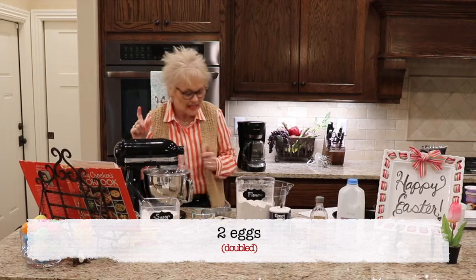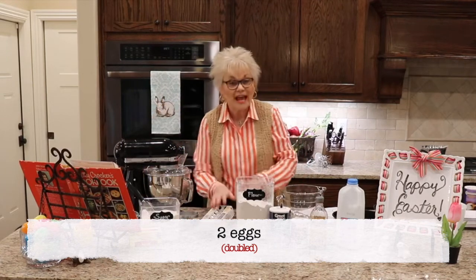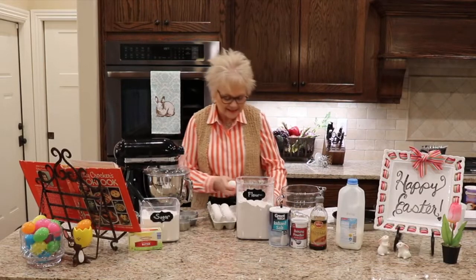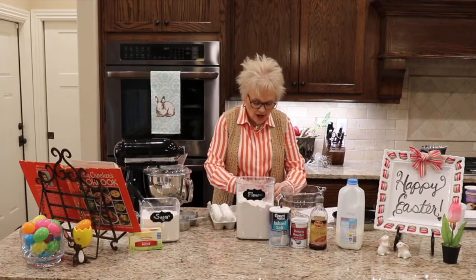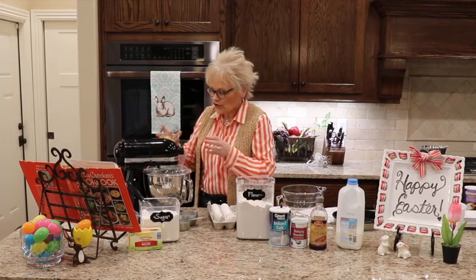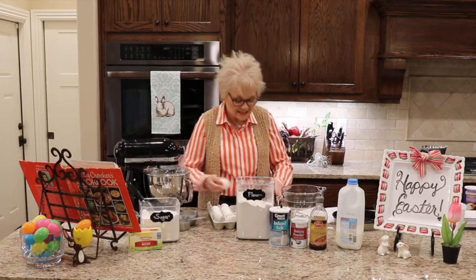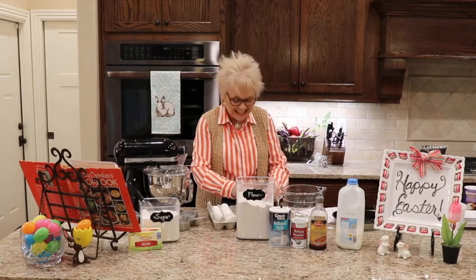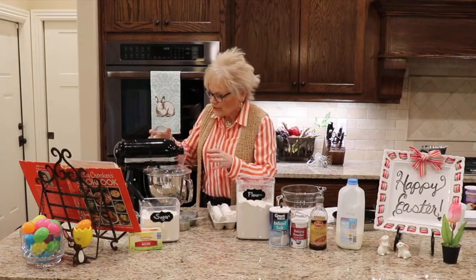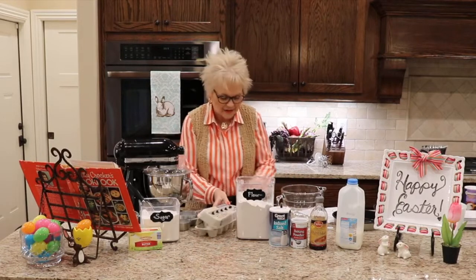It says to add the egg. It calls for one egg and I am going to add two. When I crack an egg, ladies, I learned my lesson a long time ago. You don't often get a bad egg — more than likely my danger is that I'll get a little bit of shell in there. It's a lot easier to dig a shell out of a little coffee cup or small bowl than it is to dig it out of your batter. So I have learned to break my eggs into a separate container.